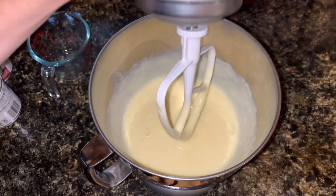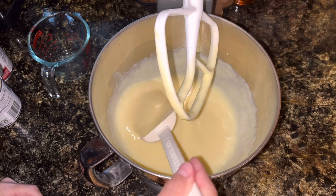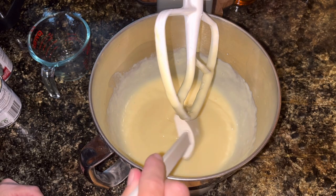Okay, check that — it looks pretty smooth, seems pretty smooth.